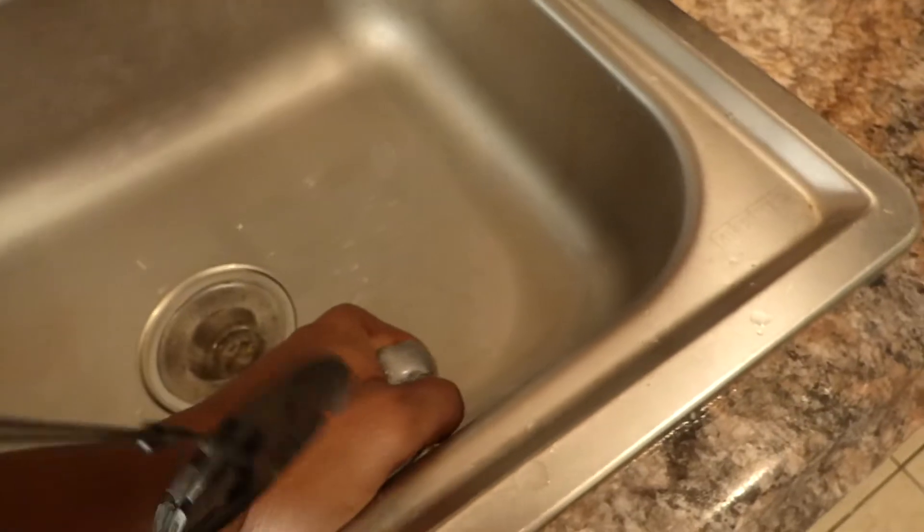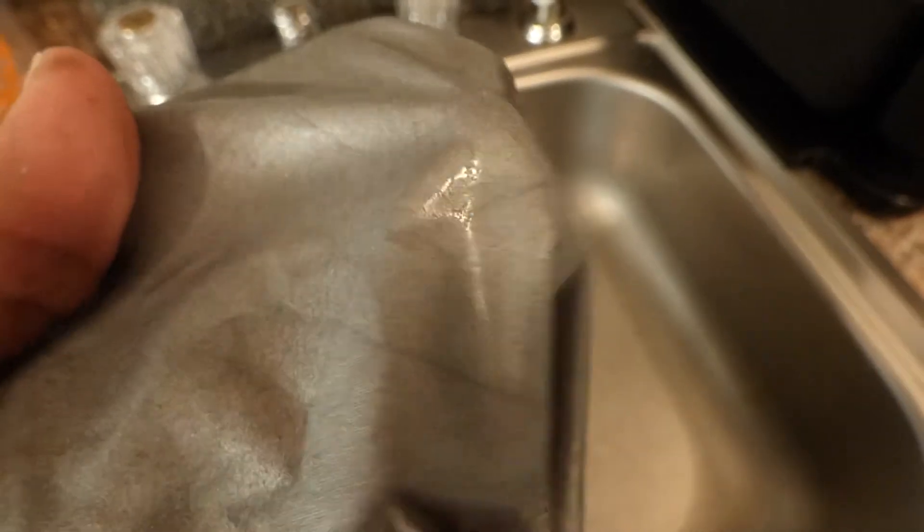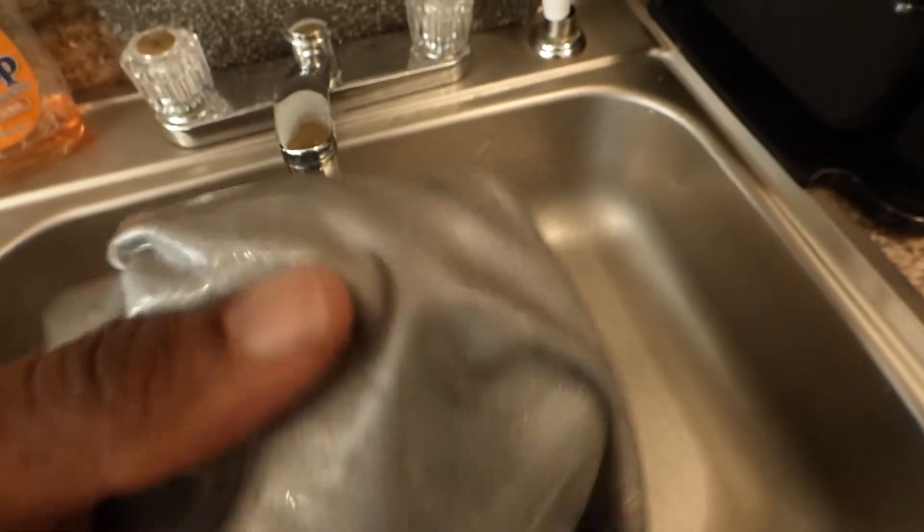I soaked it under some water right here. I didn't do the best job of rolling this on since I just did it last night really fast, but I want to show you that you can submerge it under water and you don't have to worry about the screen cracking or peeling. I've got to squeeze it out because I can't run the risk of getting water all over the floor.